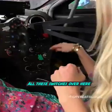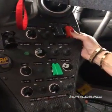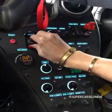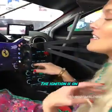Check out all these switches over here. We're going to start her up. This is the master switch — flip that down. The ignition is on.